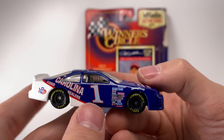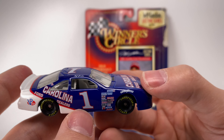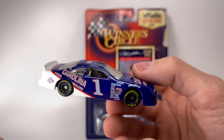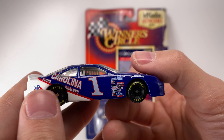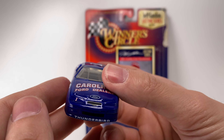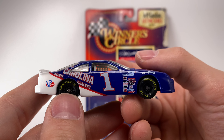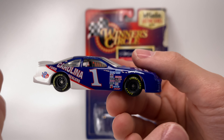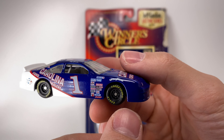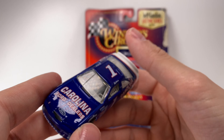There are no taillight logos and no headlight logos, but that was actually accurate for a lot of paint schemes back in the 90s. I think it was around the mid to late 90s when they actually started putting headlight decals on all the cars — I could be a little fuzzy on that. But yeah, there was a time in NASCAR where that wasn't required; you just had your standard full paint job look.